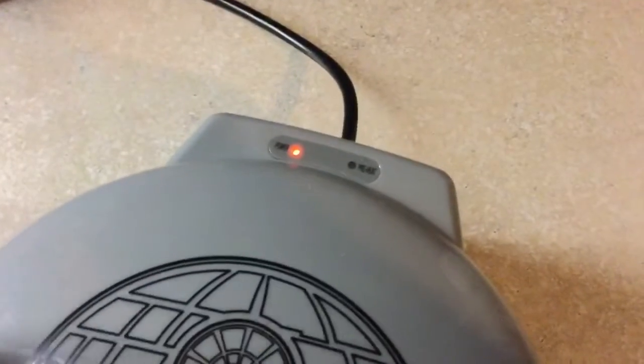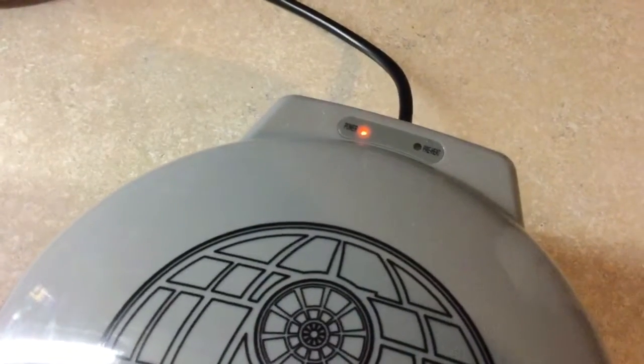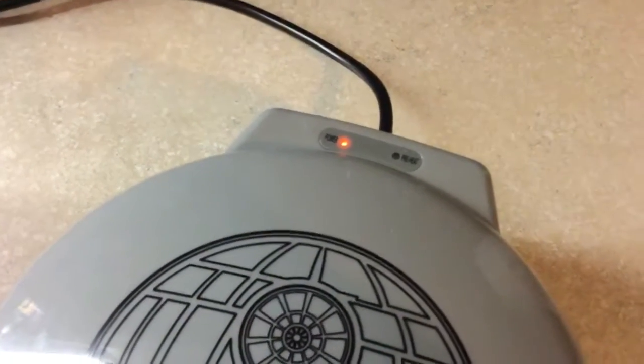You just need to preheat this until the green light turns off, and it actually only took about two minutes to preheat all the way.